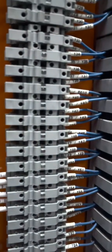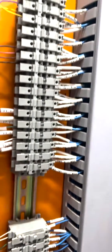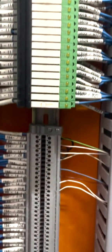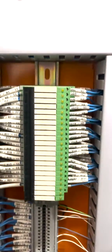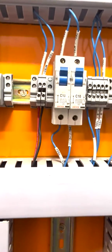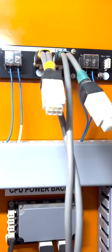The module channels will be connected to the terminal blocks before connecting to the field devices. The analog output channels will be connected to the fuse terminal blocks before connecting to the field devices. The digital outputs from the D/O module will be connected to the relays for electrical switching. The supply of 230 volts AC is connected to the SMPS in order to convert it to 24 volts DC to be given as supply to the controller.